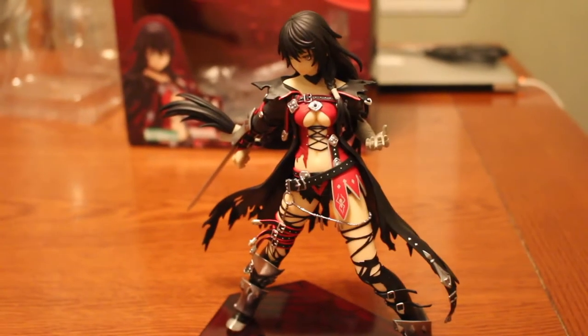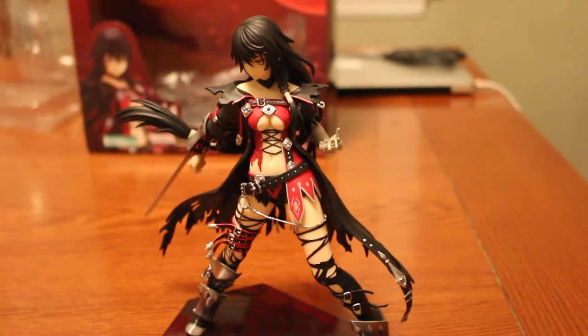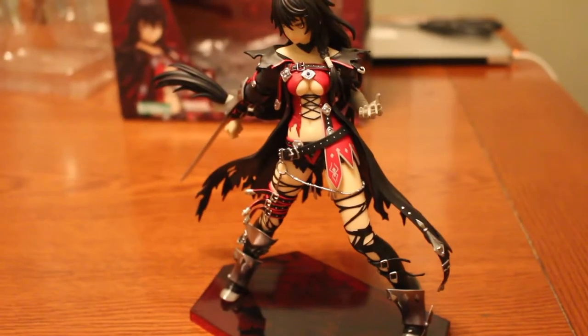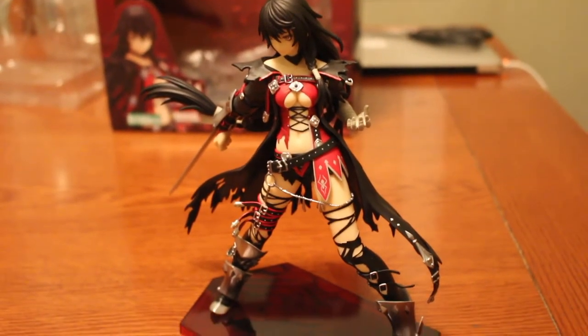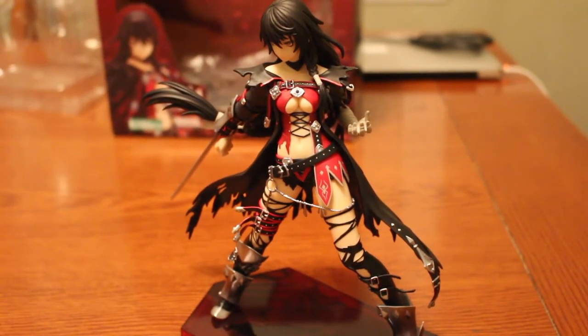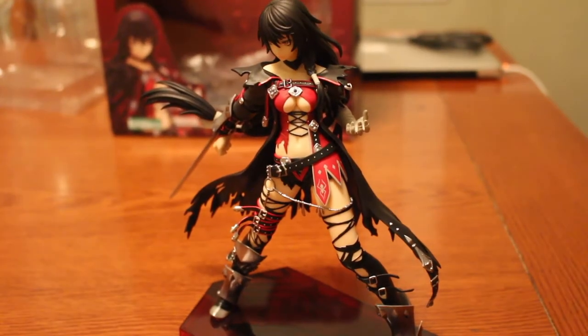Make sure you like, comment, and subscribe if you're a fan of Tales of Berseria or any of the video game statues I've reviewed. I think I might be wrapping it up with all the videos I make. Take care.